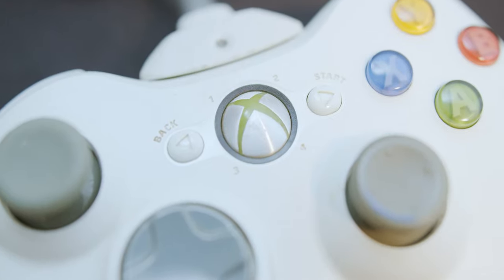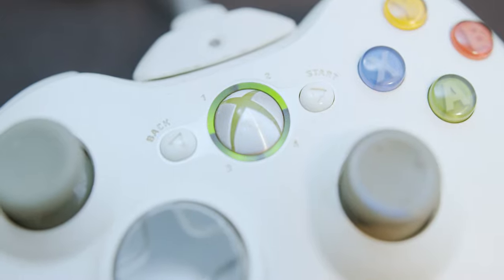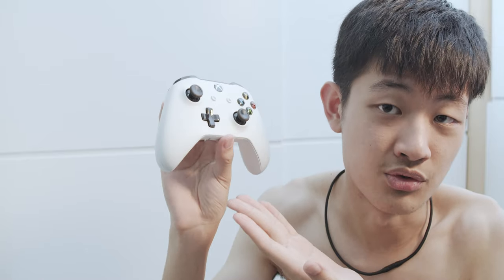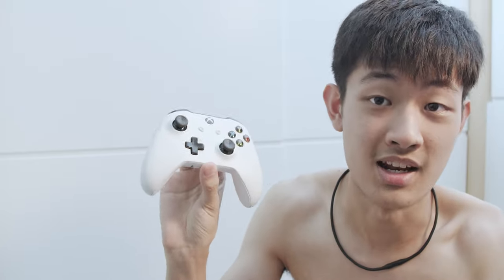Also some squeaky sound on the 360. If you want to charge your controller on the Xbox 360, you need to buy another cable to charge it. The Xbox One controller, you can charge it with a micro USB. The Xbox One controller is also a Bluetooth controller, so you can control your PC with it without any receiver.